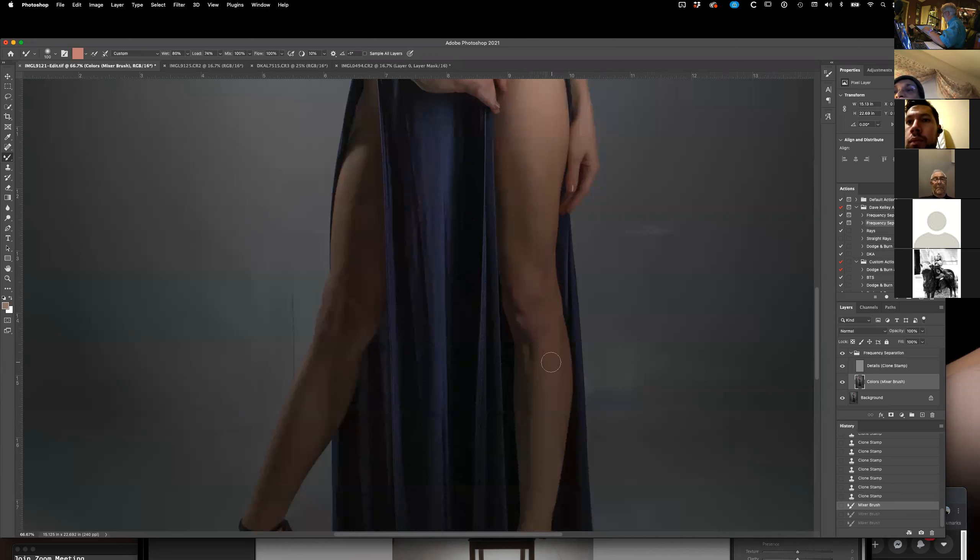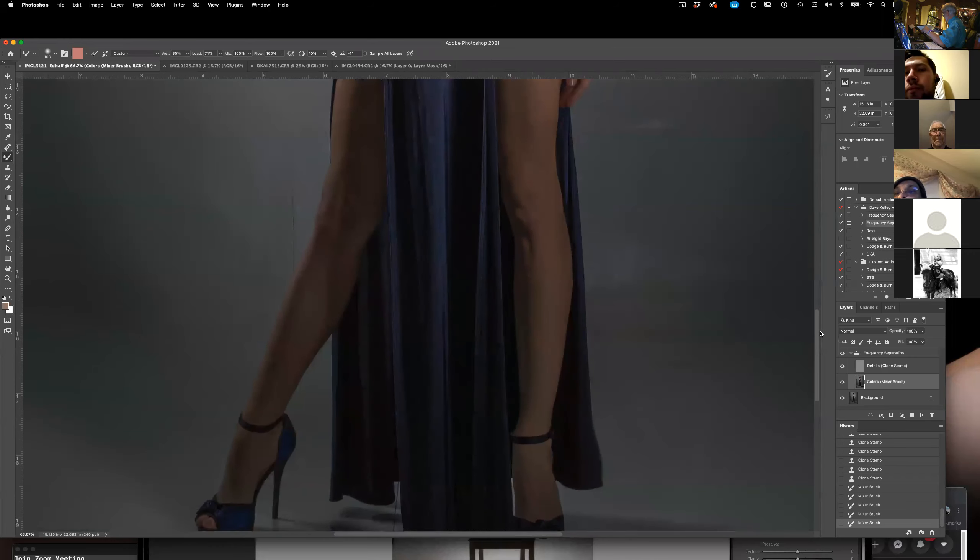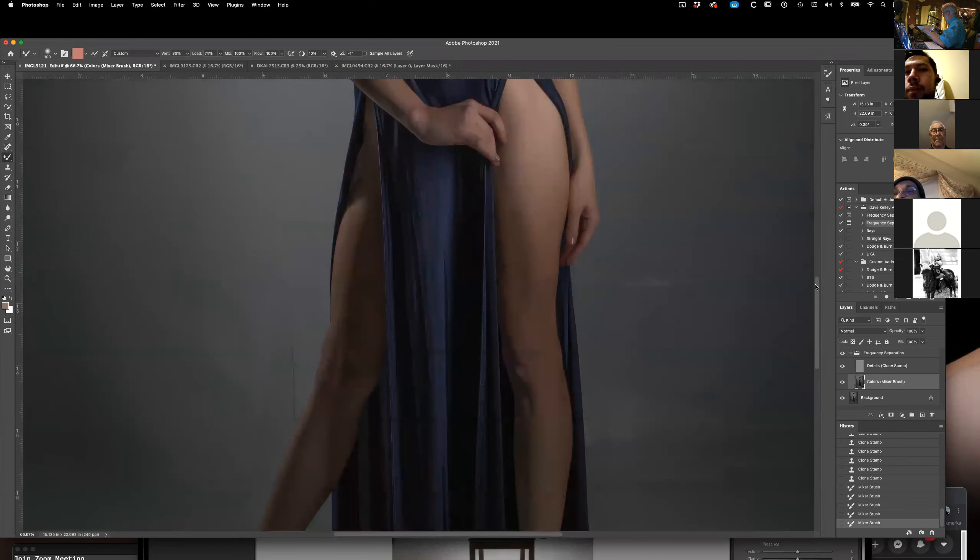See how I flattened all of this out. I took all of that little bit of knobiness of the knees out by just using the mixer brush. The mixer brush did not change the texture — it only changed the color underneath the texture. So that's good.